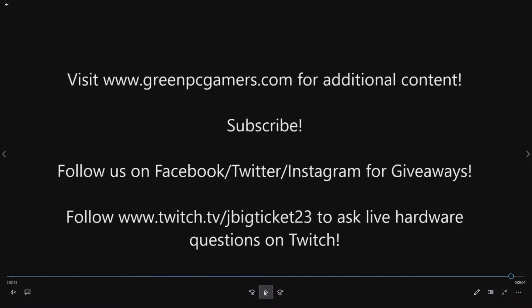Definitely subscribe to the YouTube channel if you like what you're seeing. Also follow us on Facebook, Twitter, and Instagram for free giveaways — we get a lot of access equipment for our how-to videos, whether it be graphics cards, NVMe drives, or tons of different components, so follow us and you'll qualify for those giveaways. If you want to ask live hardware questions, go ahead and follow me on Twitch — my handle is jbigticket23. I'm happy to answer live hardware questions right on Twitch. Thanks a lot for watching.